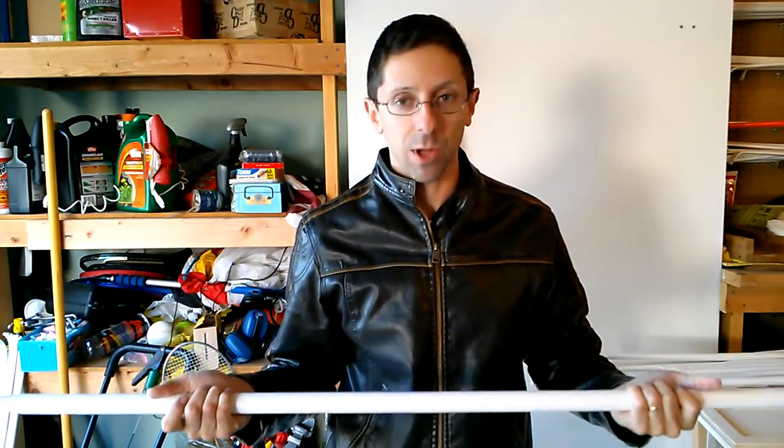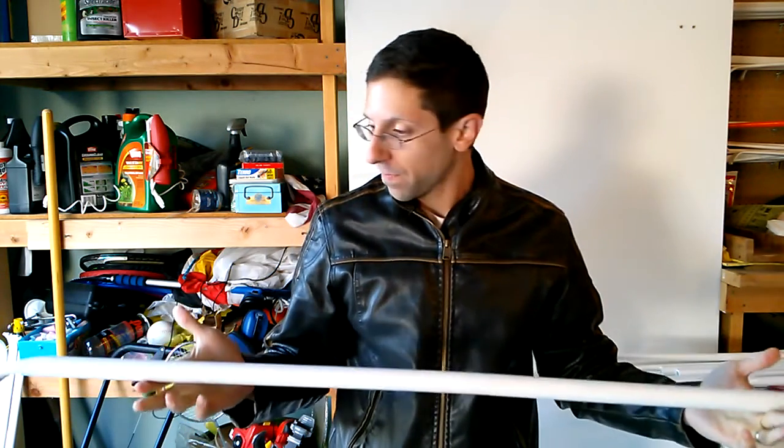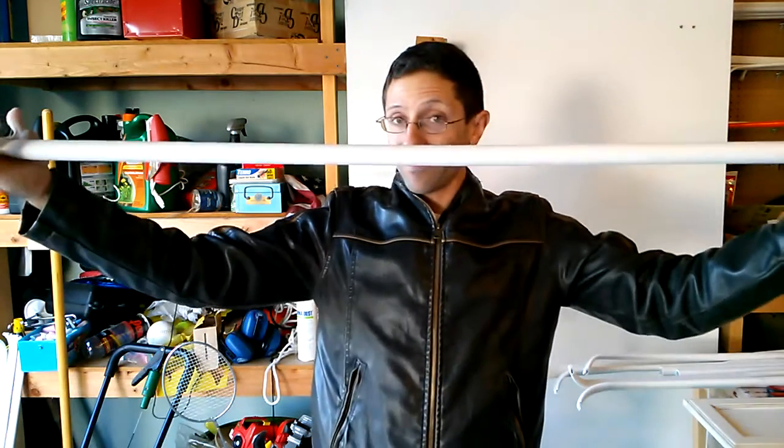This bow is going to either explode, collapse — hopefully repeatedly — or something bad is going to happen to it, and that's why it exists. Ta-da! This is a test bow.